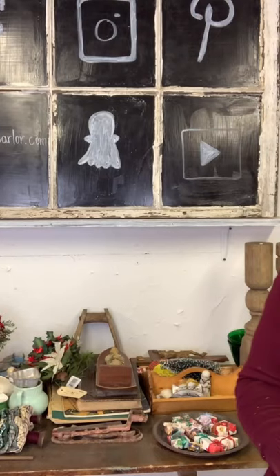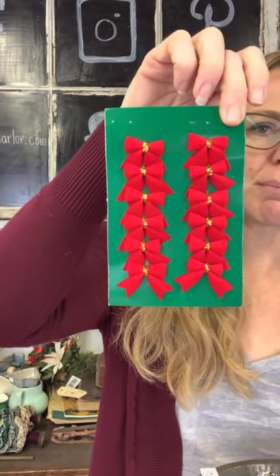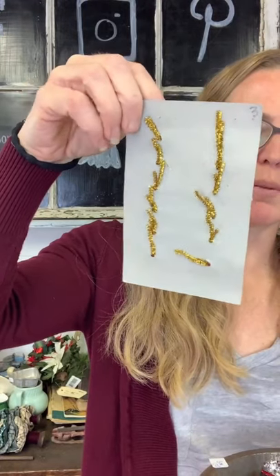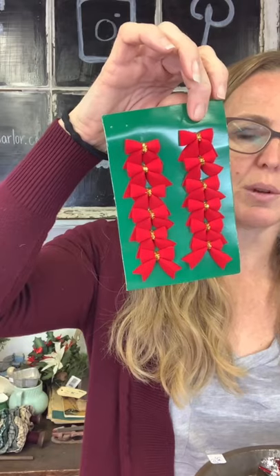For $3 we have some little tiny miniature bows — good if you like to do miniatures or maybe you have a small tree and you can twist these little bows onto the branches.